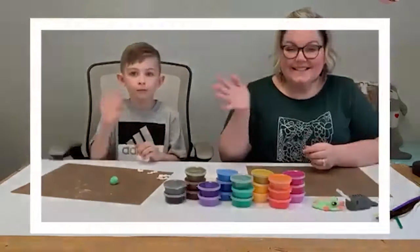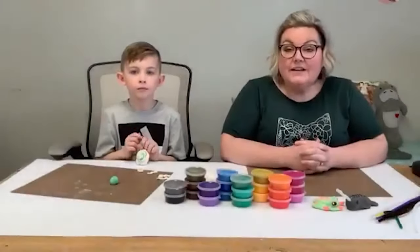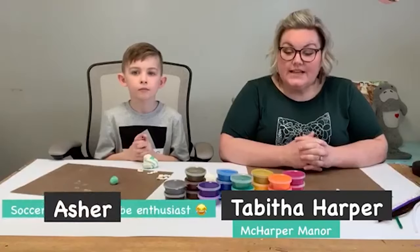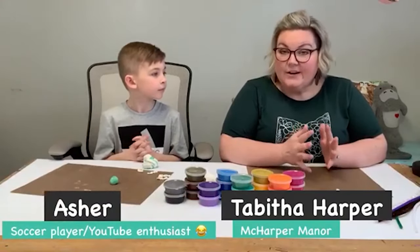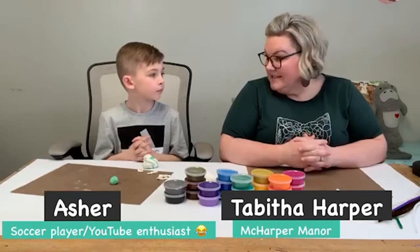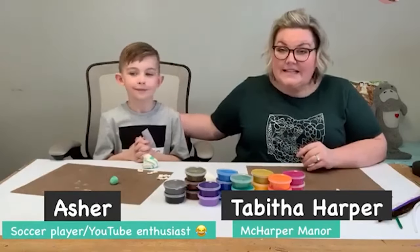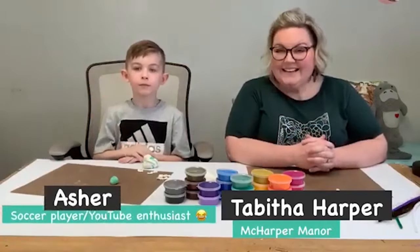Hi guys, it's Tabitha from McHarper Manor. Hope you guys are having an awesome Friday — we are so excited to do today's tutorial with you. We're gonna make some Model Magic air dry clay friends. This is Asher, my six-year-old son. Do you want to say hi?